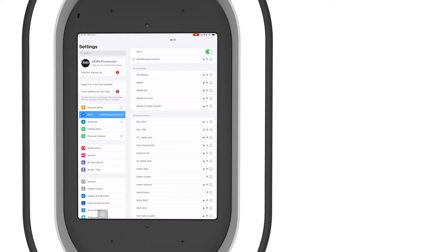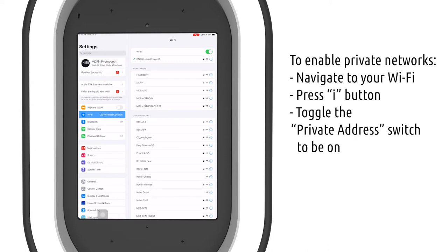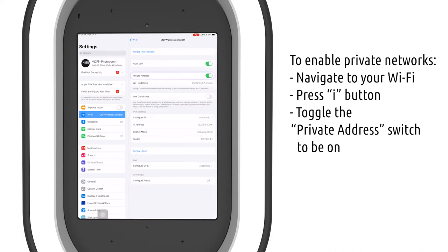If for whatever reason you can't seem to connect, please make sure that you have allowed private network settings. To do this, navigate to Wi-Fi, hit the 'i' button, go down to Private Address, and make sure that it is toggled to on. Once enabled, you may have to rejoin the network.